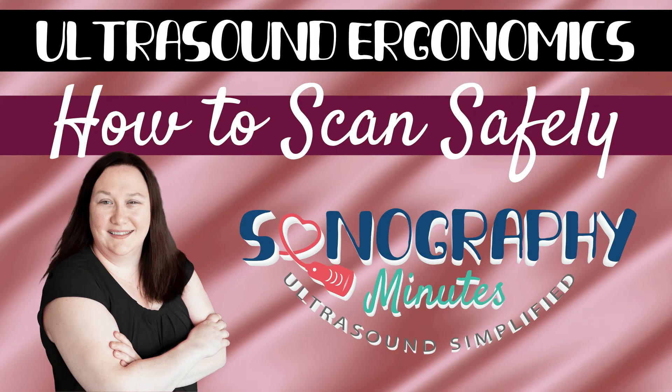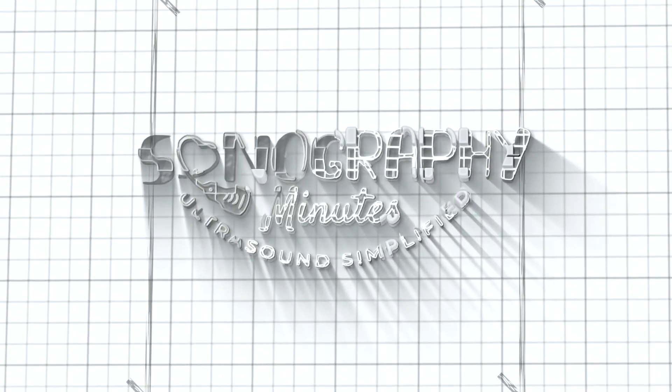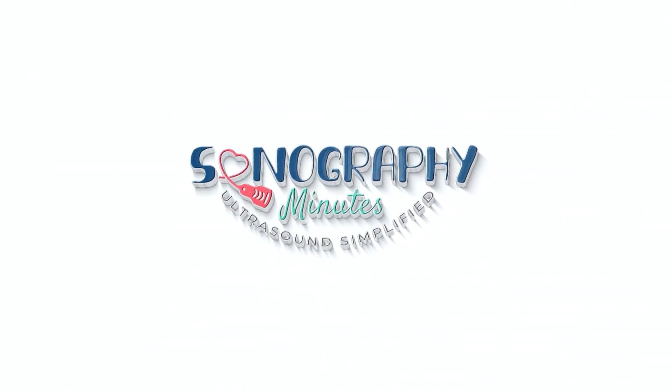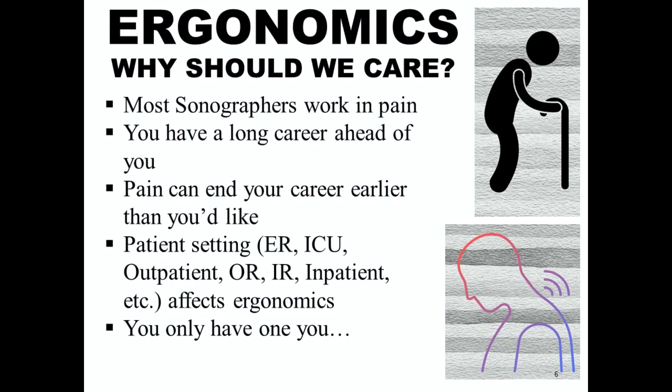Let's ultrasound. On today's edition, we'll talk about ultrasound ergonomics and how to scan safely. So let's start out by asking the most obvious question: ergonomics, why should we care?